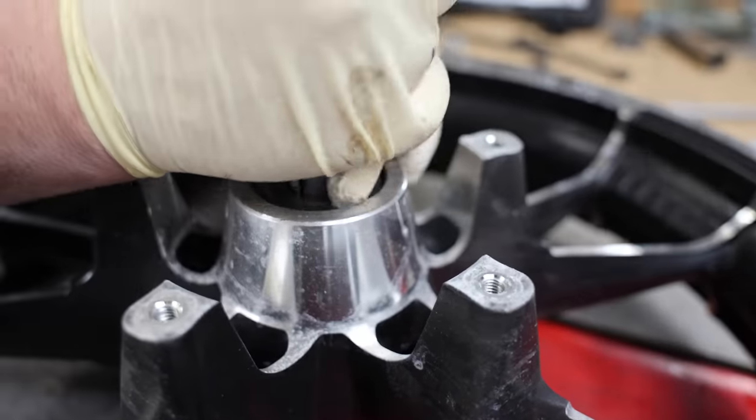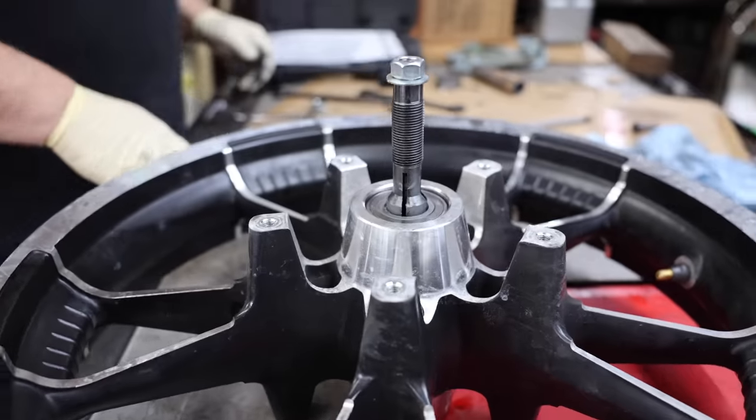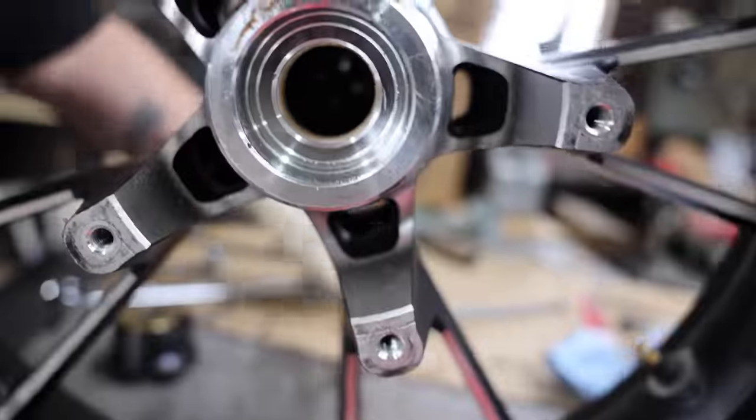Now you've got to flip it around to get the second bearing. You can hear it click — it just holds to the back; you can't see it but you can hear it pop.